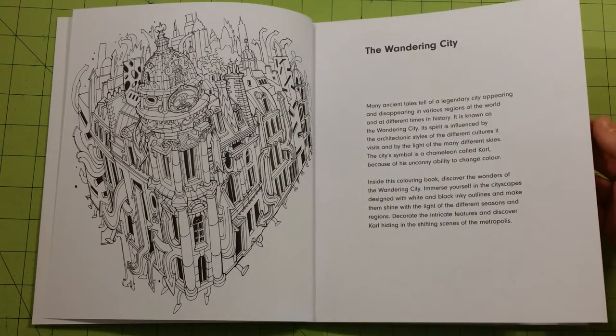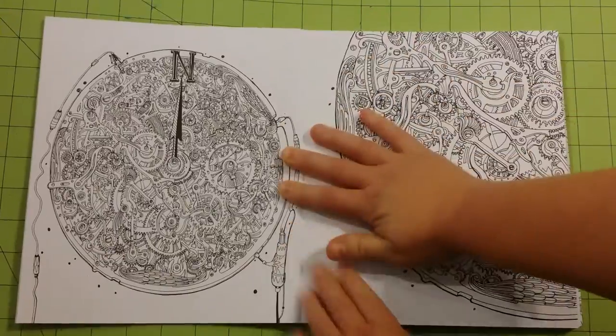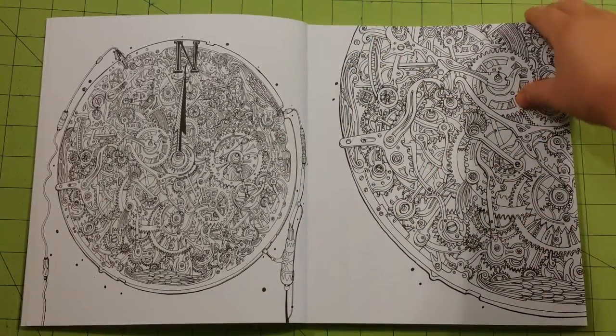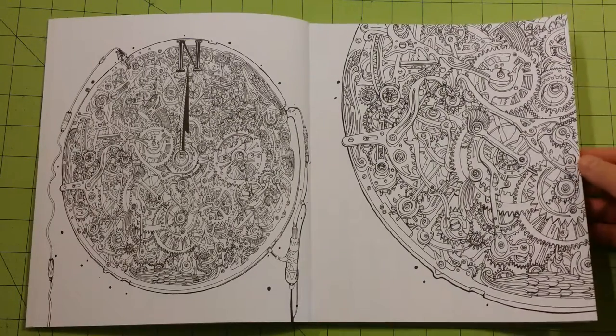Introduction here with some great line work. The spine is sewn — it's sewn bound — which makes it really easy to open the pages. It's pretty cool.